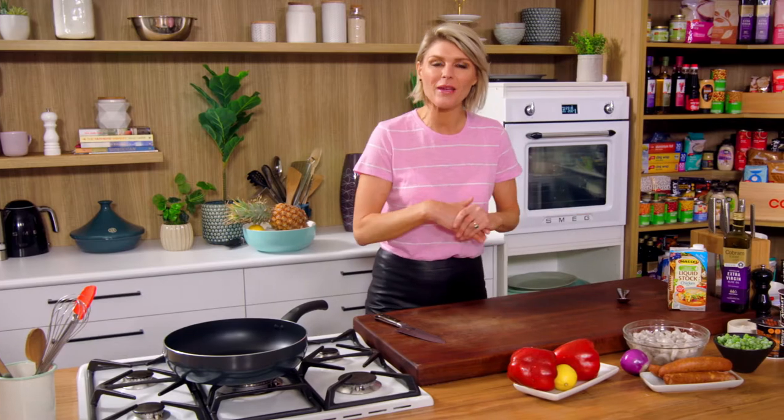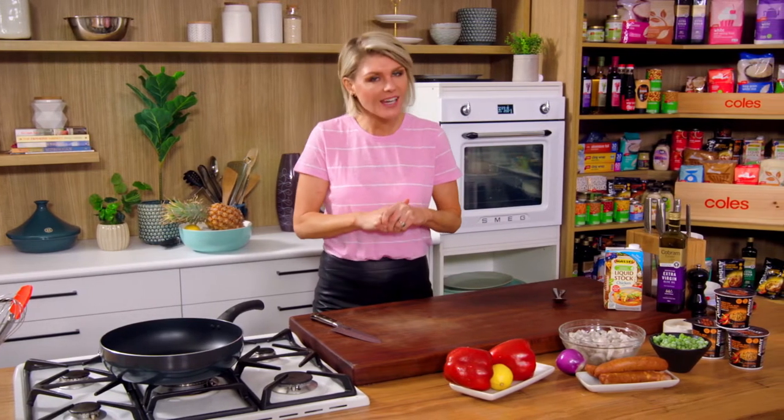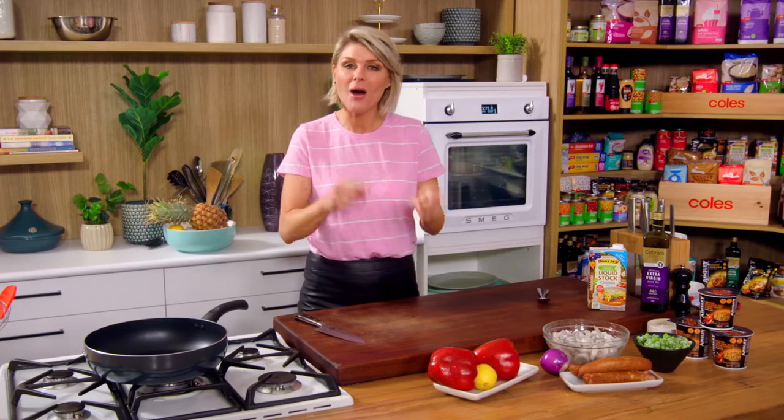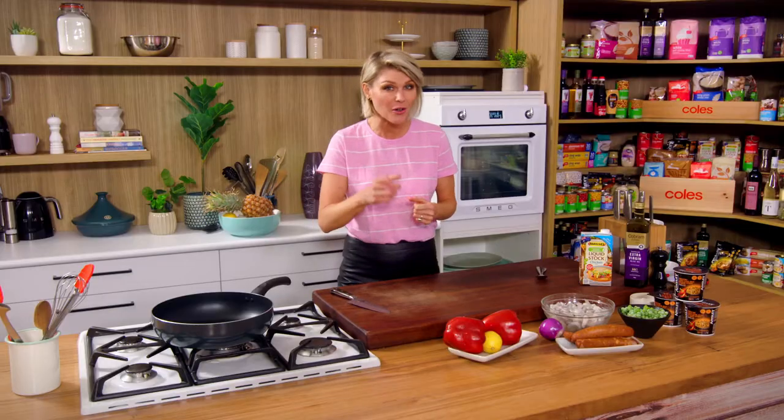Going down to the farmers market on the weekend and watching a paella cook away for hours has become our weekend entertainment. They're at nearly every farmers market that I go to, but they can take a long time to cook at home. My next version for you is done in under 20 minutes. It's perfect for midweek cooking, full of flavour. So let's get on to it.